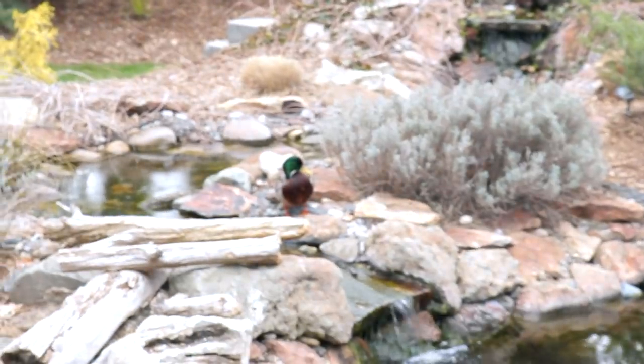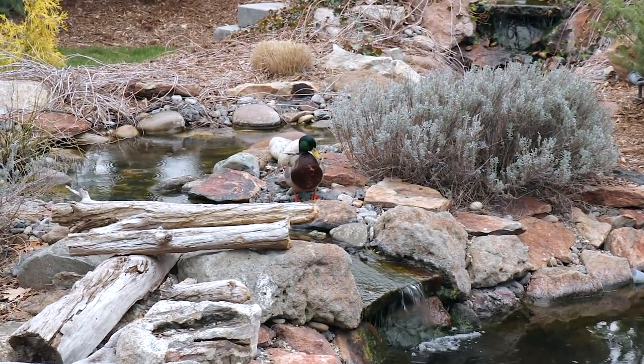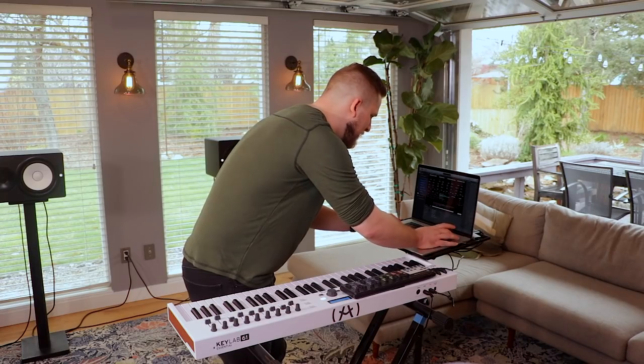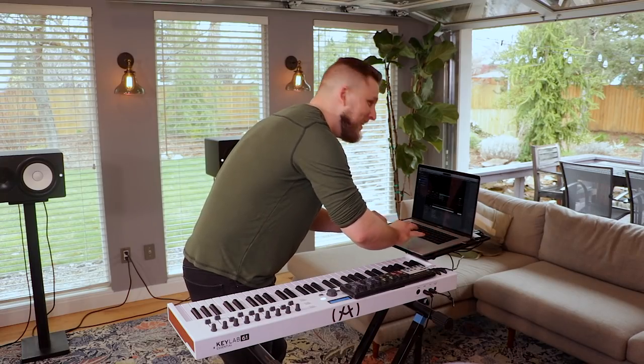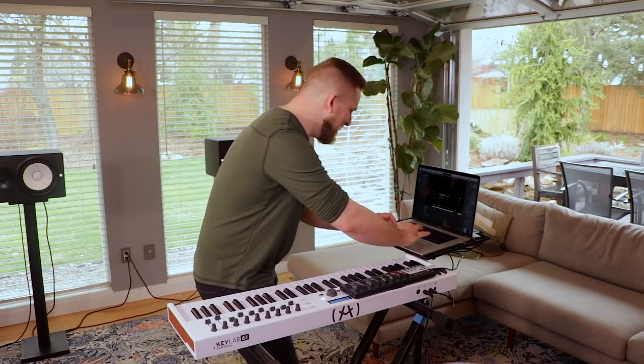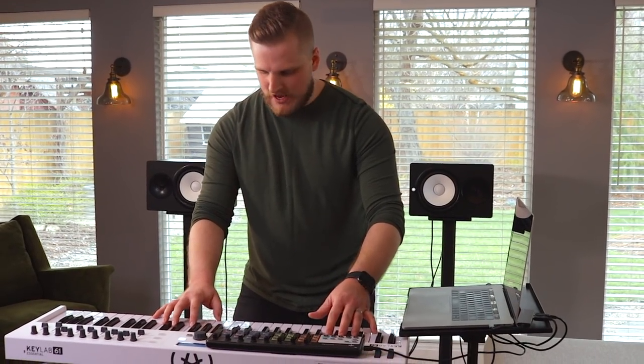That duck should just be in every video from this trip — I'm going to come back for him later. I can't believe you got into layer range editing. You were snapping! Bring that second pad in.